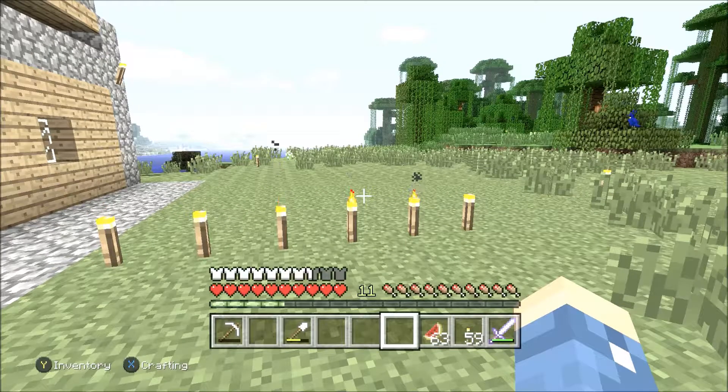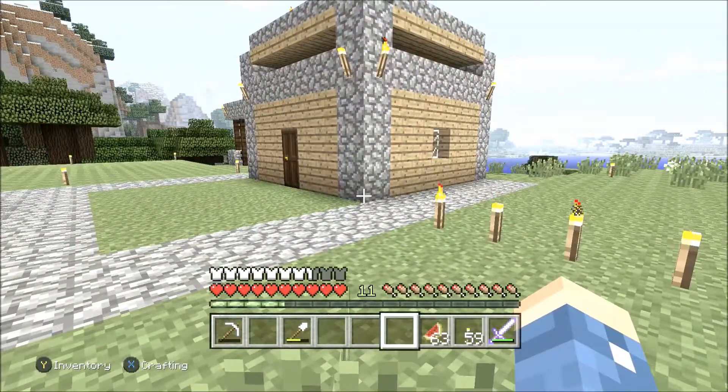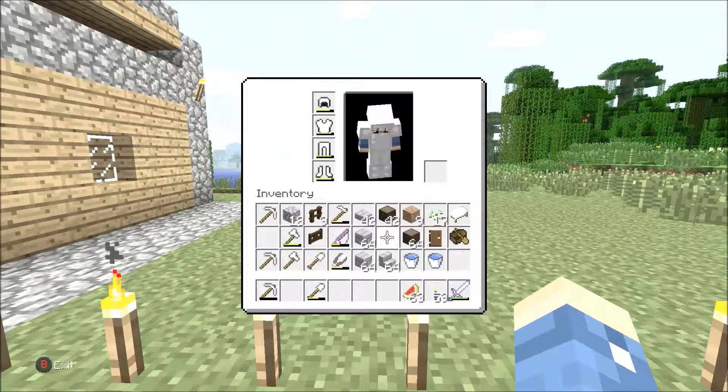I'm gonna try to make a six by six house for a starter survival house, and it'll be my first time trying it, so hopefully it actually works and I don't mess it up too bad.